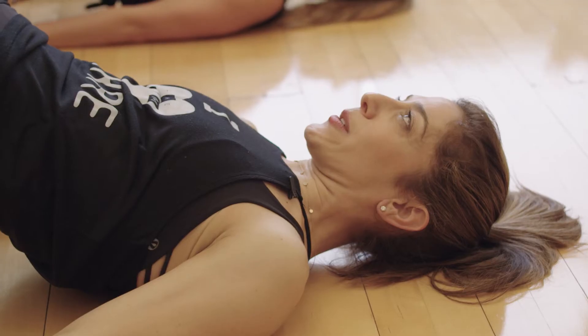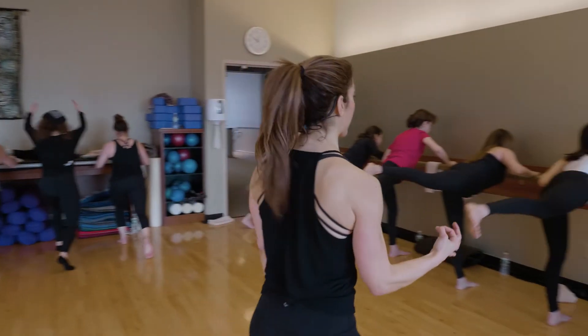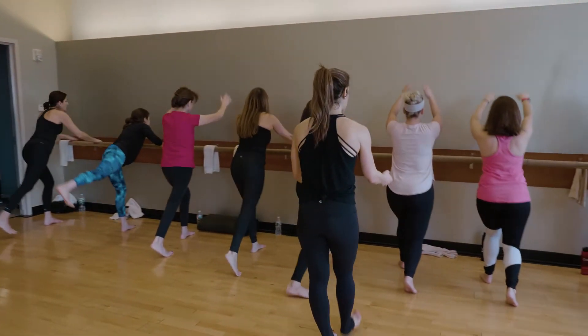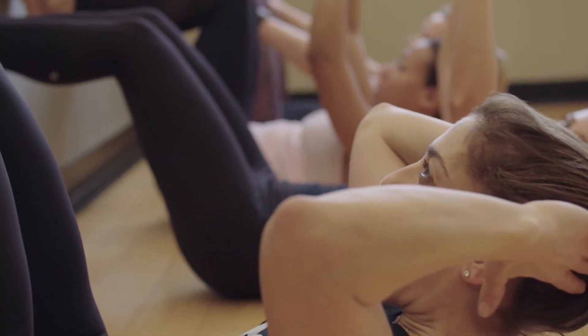As we get older, we just need to strengthen our bodies more, and form is everything. You stay in proper form, you can do this till you're nice and retired and still working hard.